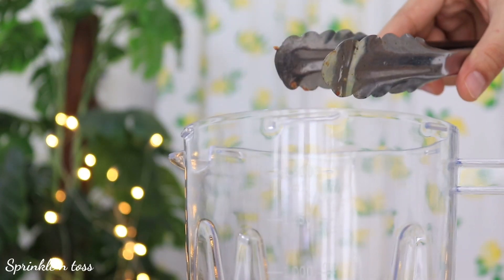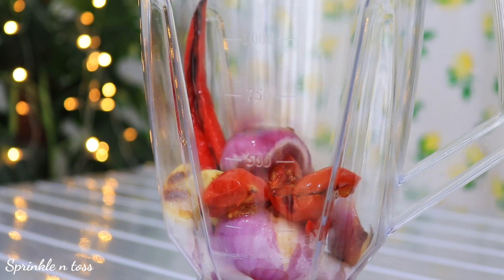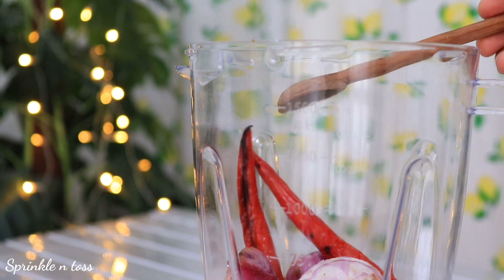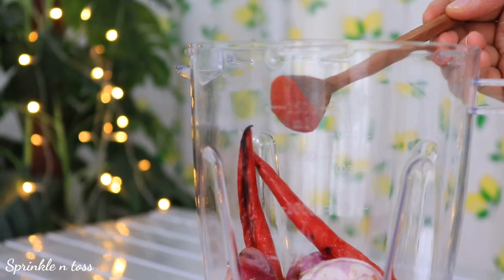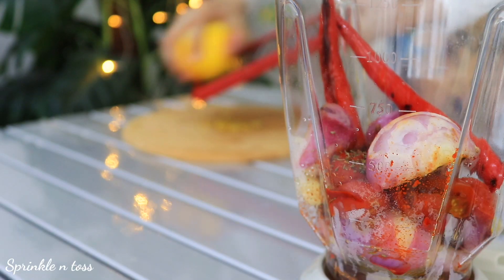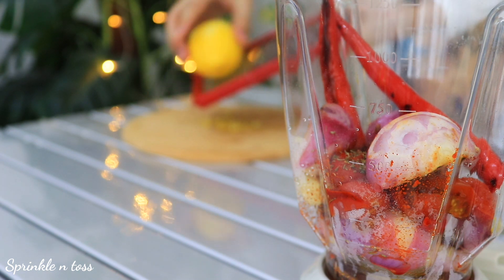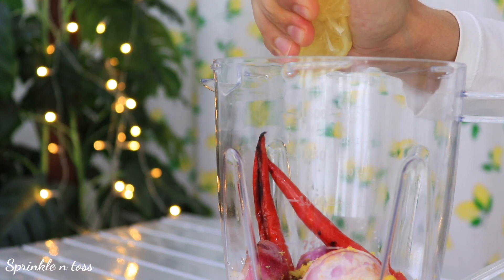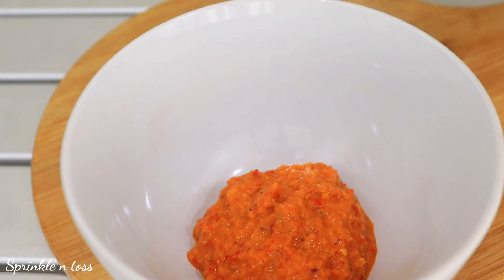Now we need to blend all of these along with a few more ingredients: some salt and crushed black pepper as required, half a teaspoon of thyme (fresh works best), half a teaspoon of smoked paprika, four tablespoons of olive oil, three tablespoons of vinegar, about one tablespoon of fresh lemon zest, and one tablespoon of lemon juice. Yes, it's going to be hot, spicy, and tangy! Blend it all together and you'll get an absolutely delicious sauce.